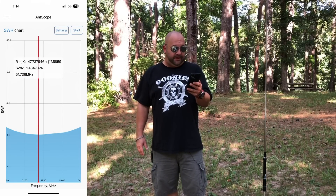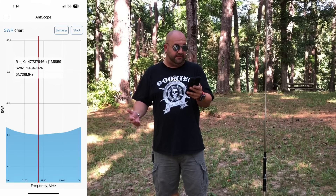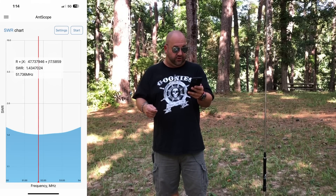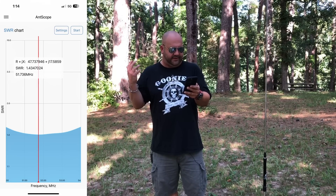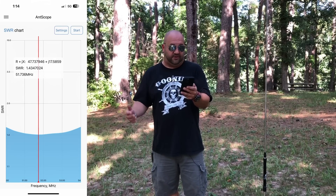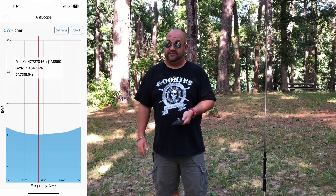And 6 meters — not the greatest, but not bad. The dip is at 51.7 megahertz, we got 1.43 to 1. We could probably shorten this a little bit towards the phone or digital portion and get that 1.4 down towards 50 to 51 megahertz. So this thing tunes up pretty darn good — I'm pretty impressed with this.